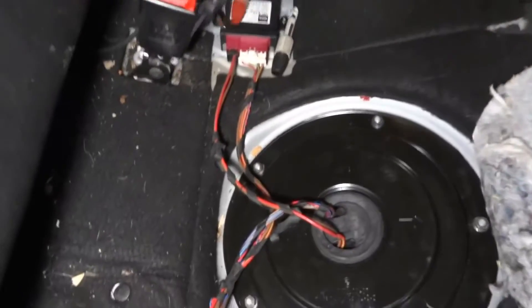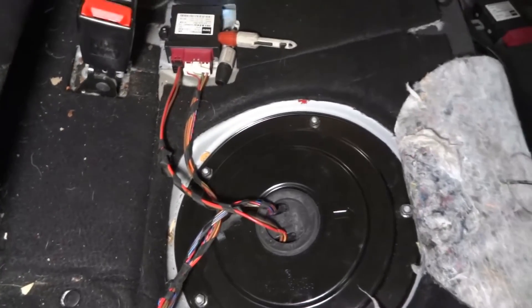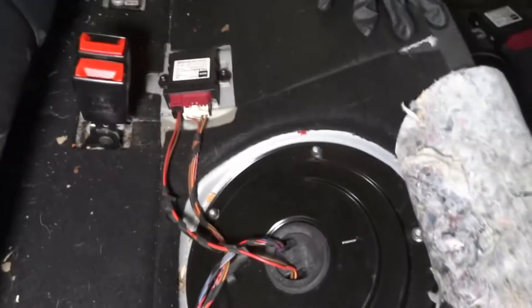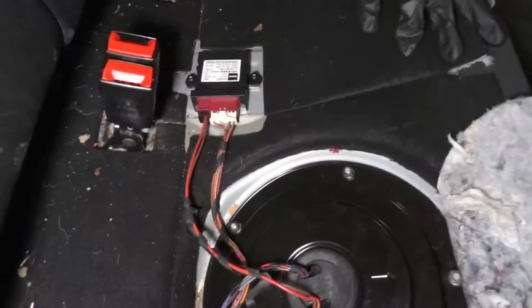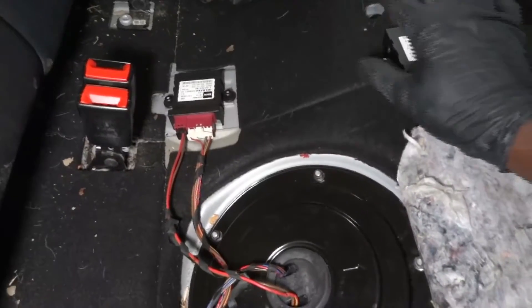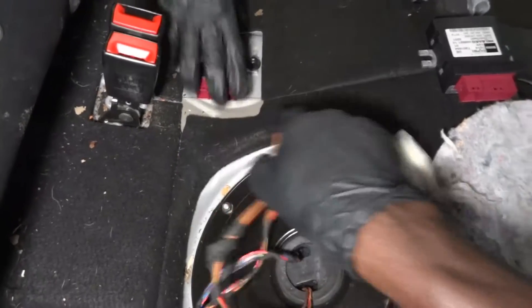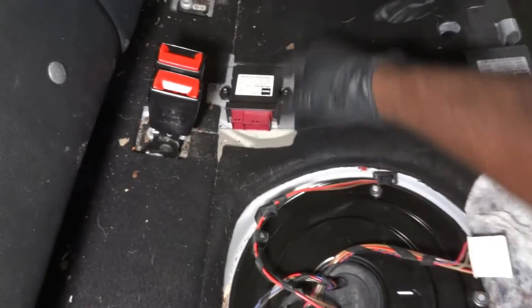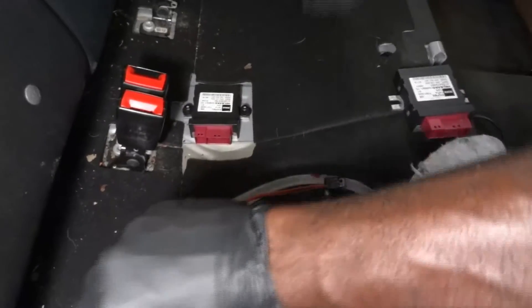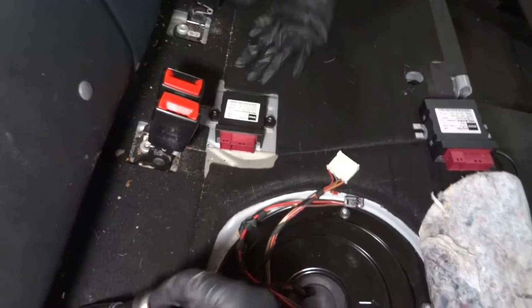Now I want to try something. So the other shop replaced that control module, right? What I want to do — I believe this module is still good. Actually this vehicle didn't need this module. So what I'm gonna do is let's disconnect this module and remove it, and we're gonna put the old one back on and see if the vehicle is gonna start. And I'm pretty sure it will.